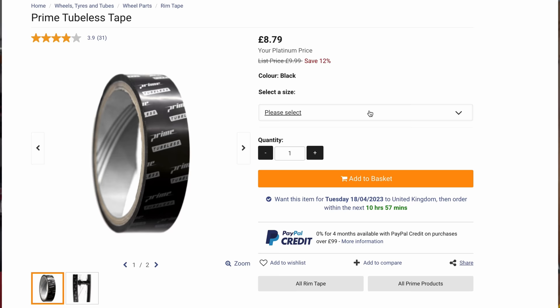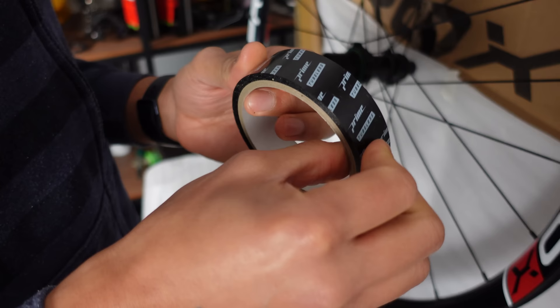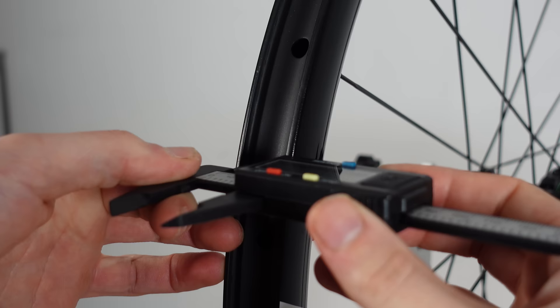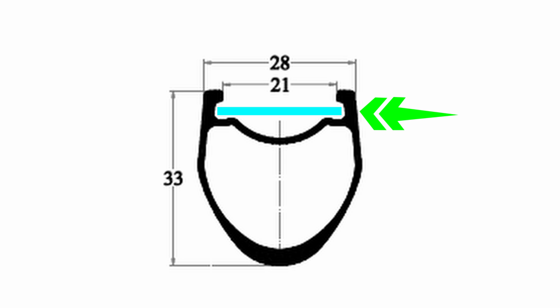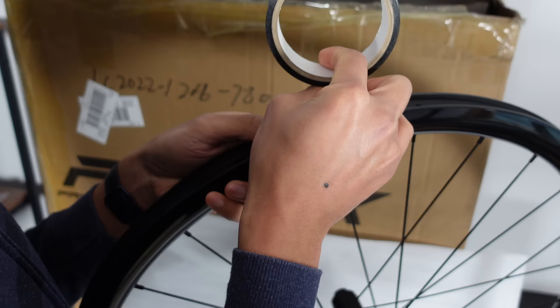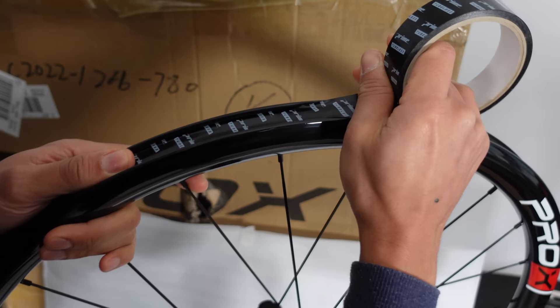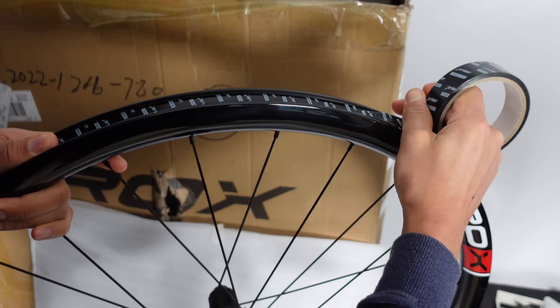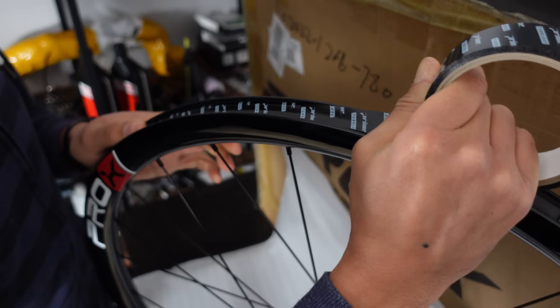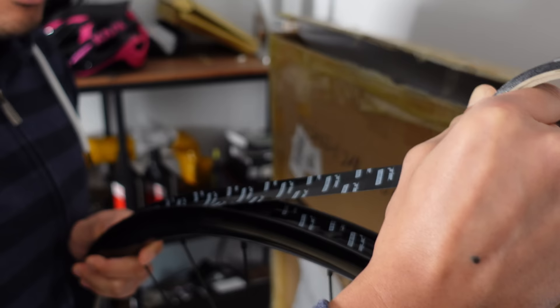I have this 26mm wide Prime tubeless tape that costs £8. The tape you use should be relative to your inner width — these wheels have an inner width of 21-22mm at the lip, but the wheels have a recess under that lip where the bead of the tire sits, so I opted for the 26mm. When installing the tape, pull it nice and tight and install it straight with no kinks or wrinkles. Johnny starts opposite the valve so there's no join near the valve. We go around twice for gravel pressures, giving a much better chance of sealing.